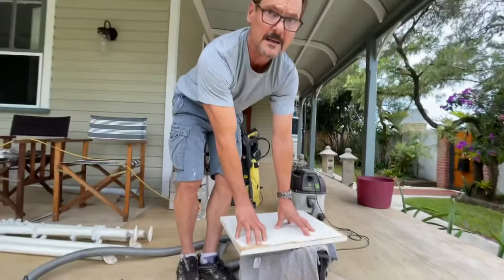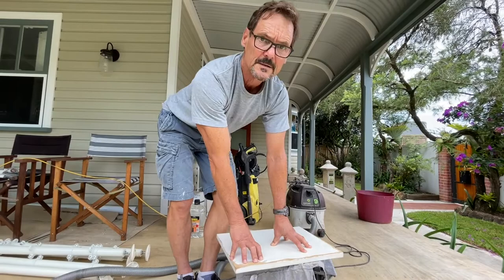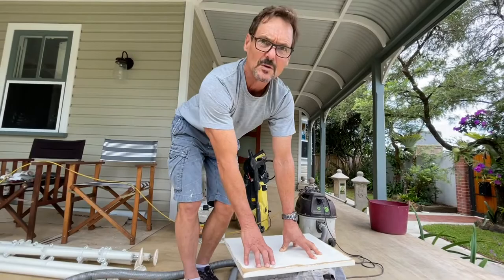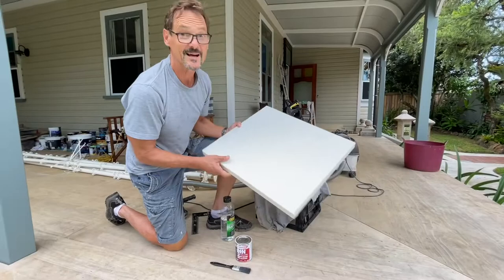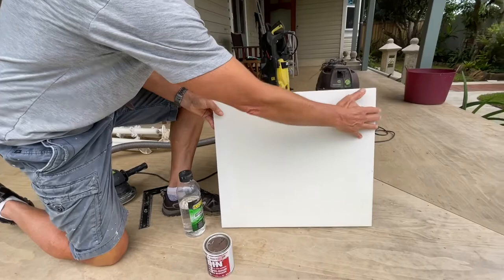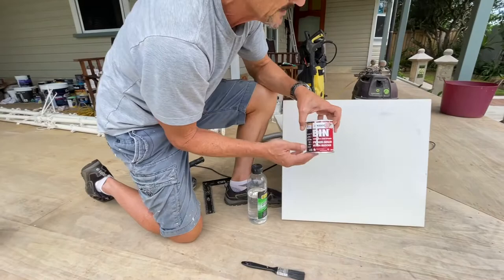From here, we apply a sealer undercoat suitable for MDF, because MDF will expand immediately on contact with water. We've got to use a special sealer to stop that from happening. Here's a board I prepared earlier — it has a couple of coats of sealer on it, sanded lightly back. There's a bit of stipple on it, but the key question is: what's the appropriate sealer?